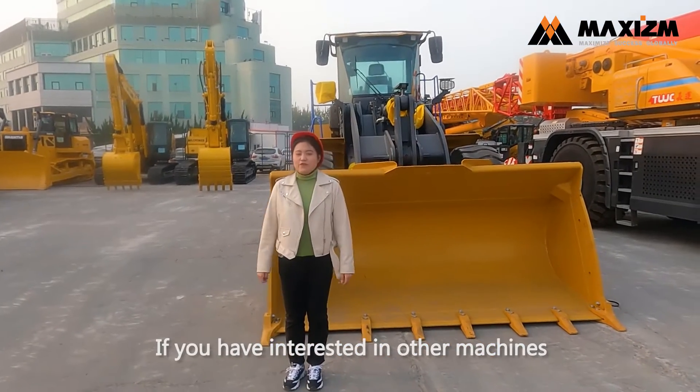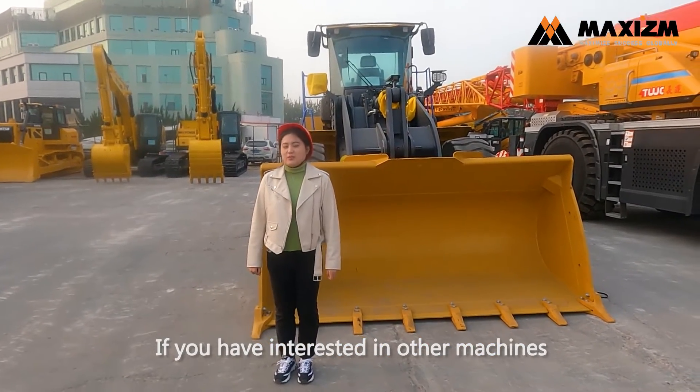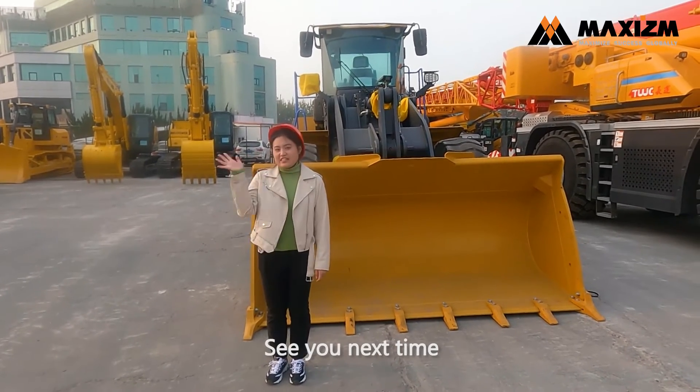Today's inspection is over. If you are interested in other machines, please feel free to contact me. See you next time.